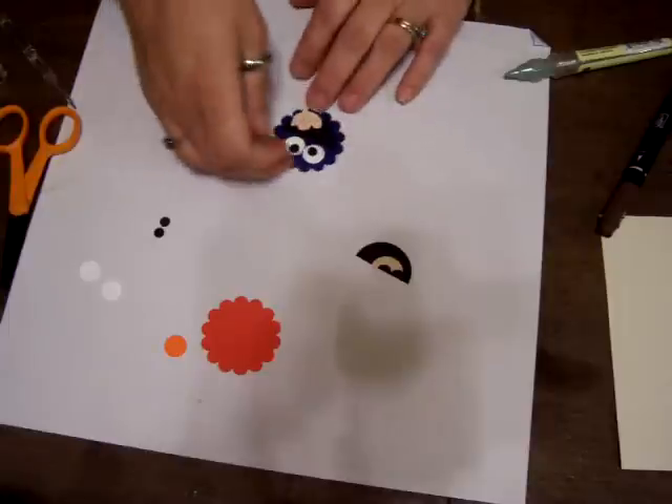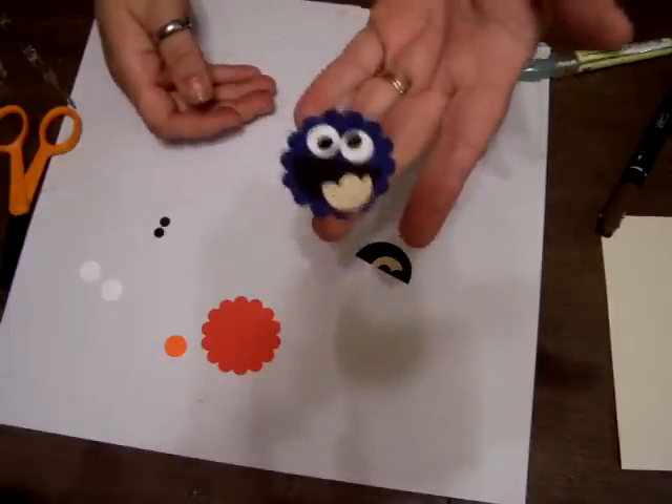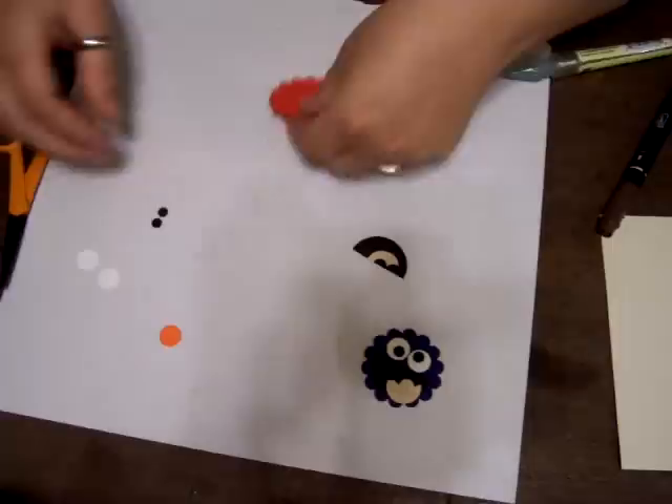And there's your Cookie Monster — he's all done! Super cute. Okay, so now we will work on Elmo.